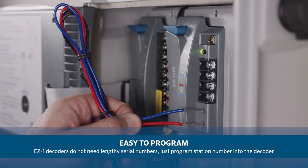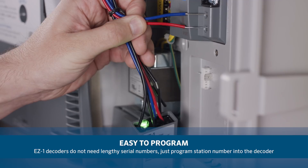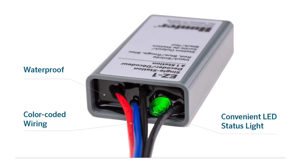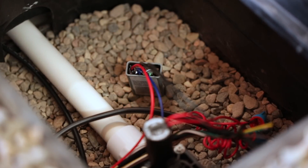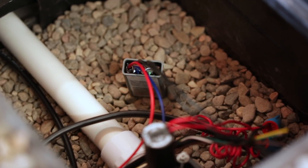The EZ-1 decoders are programmable without the need for lengthy serial numbers — we simply program the station number into the decoder. The waterproof EZ-1 decoders have a status LED built in for positive diagnostics and simple troubleshooting. When a station is active, the decoder LED flashes once per second.